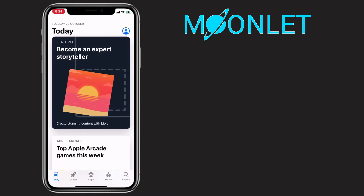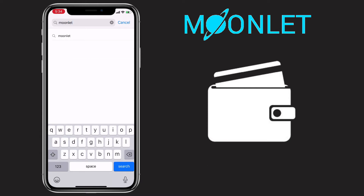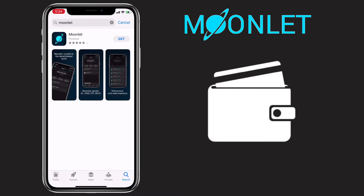Open your App Store or Play Store and search Moonlet, and then tap on Install.